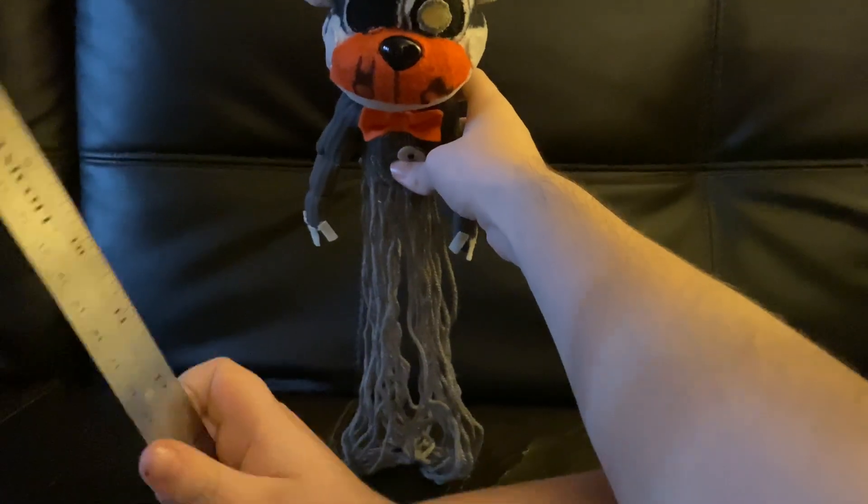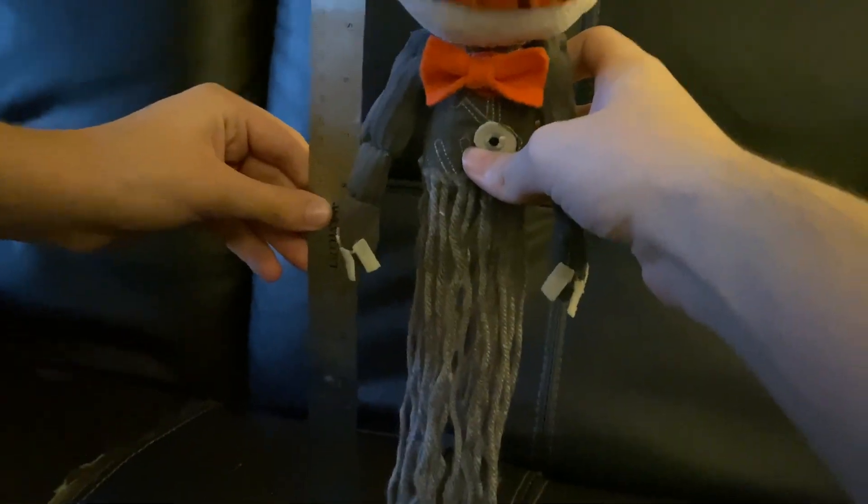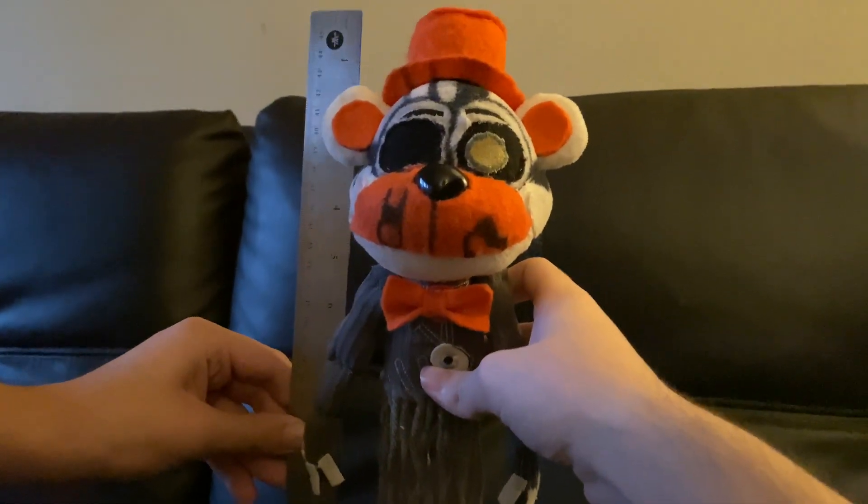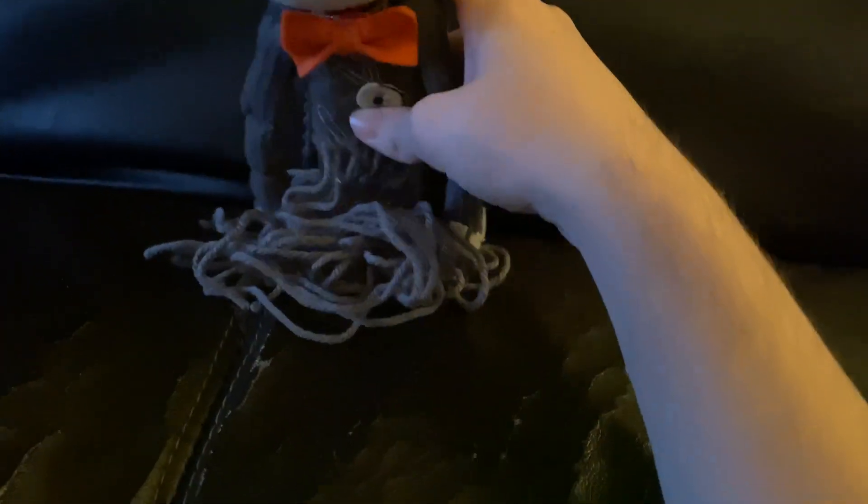Here you go! He is about 18 inches tall. But let's see if he lays down.